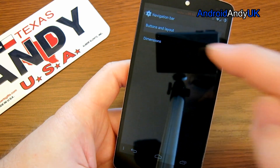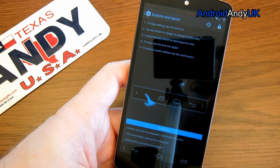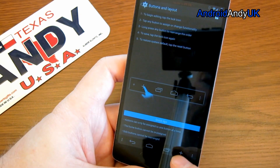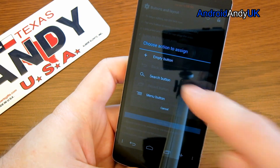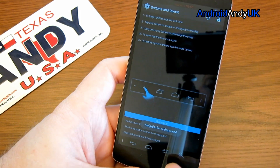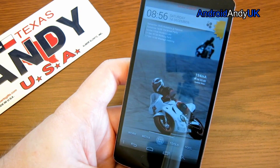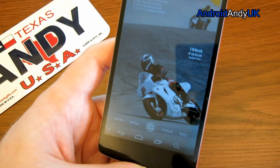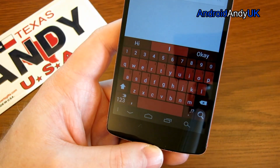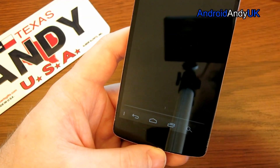The navigation bar — I thought this was kind of cool. I haven't seen this before in a ROM. You get to change what buttons are along the bottom. If I tap the padlock at the top, this now becomes editable. I can press Add and add a search button. Lock it again, and now if I come all the way out, look — I've got a search button. It's kind of cool, though I don't think I particularly want a search button there.